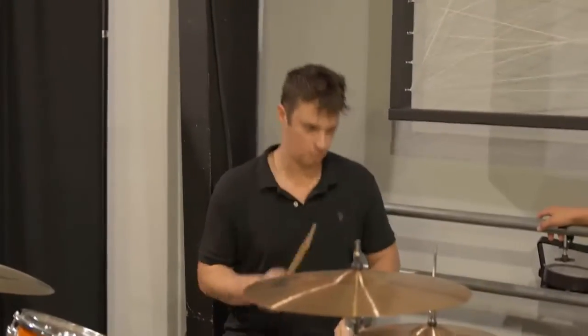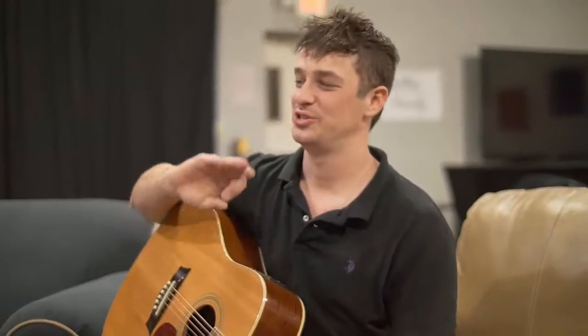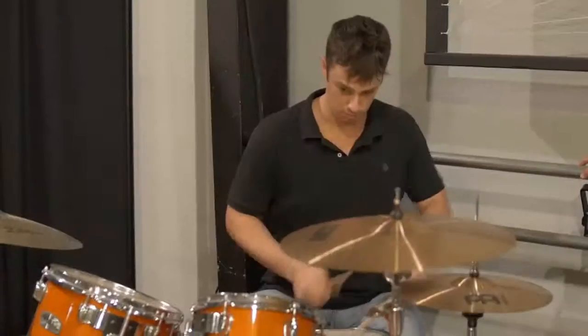What's up everybody, Greg here from MusicianMonster.com. Today I want to show you a super quick thing that you can do to improve your creativity and your focus. Thought Awareness Training.